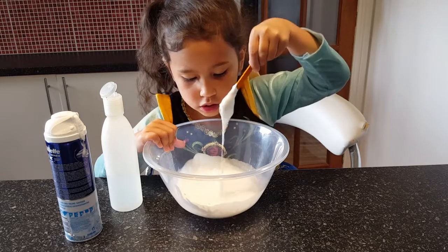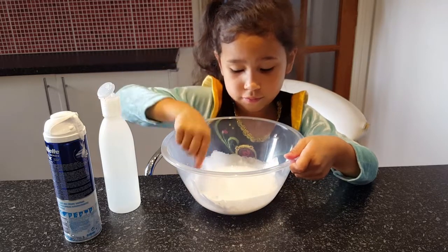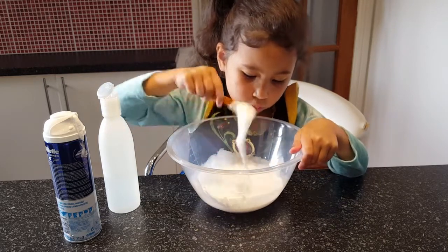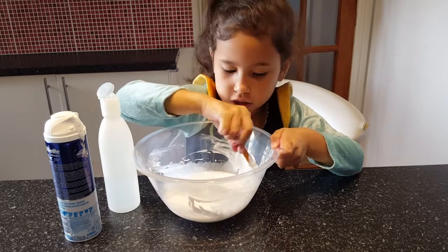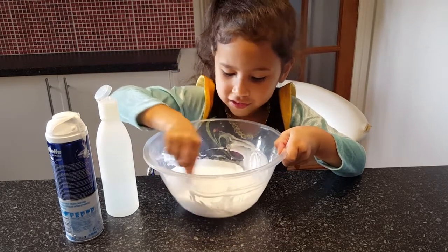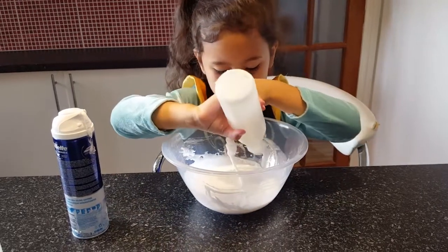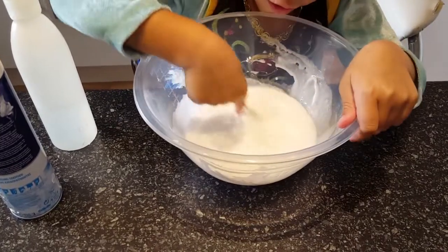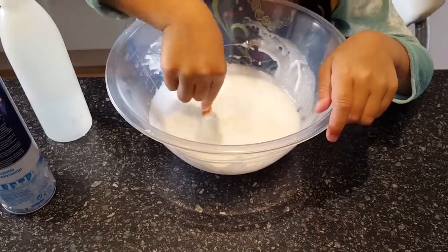Okay, so guys, this is what it looks like so far. So far it just looks like a lump of poop — it looks like water. Now let's see that water in here.